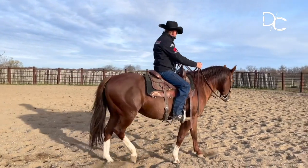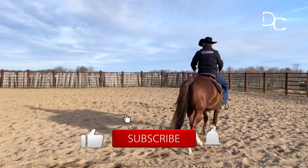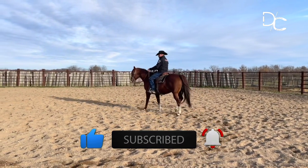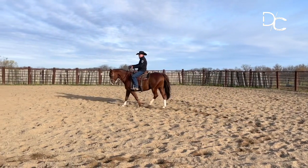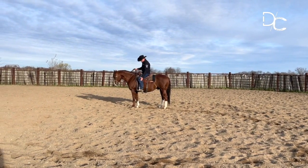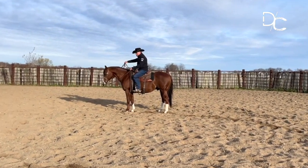I want this horse looking in the direction of travel as he's walking around. I want that shoulder to go slightly to the outside. The way that I get that shoulder to move to the outside is going to be with my left leg and my right hand.